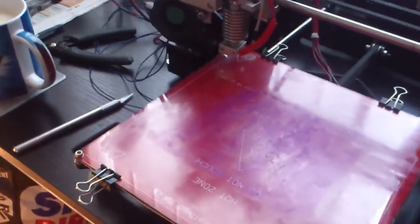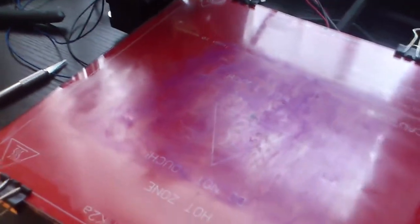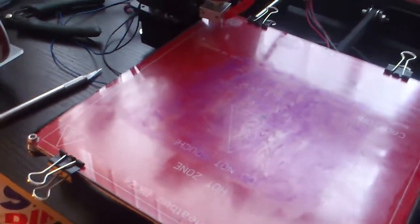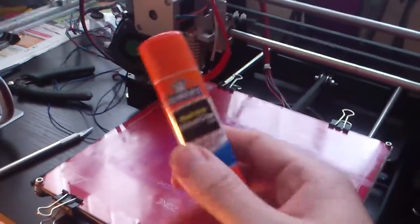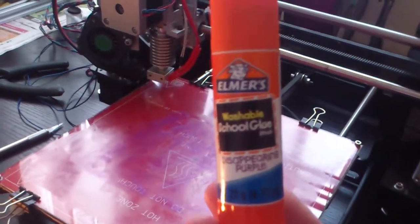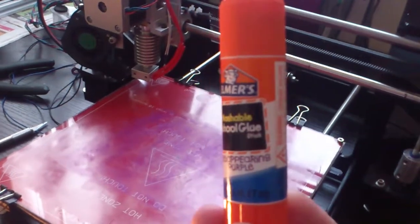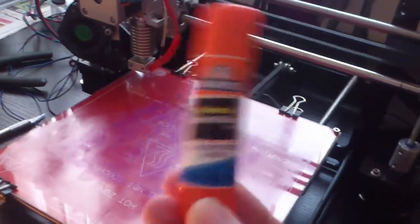If you watch carefully, if my room's warm enough, it'll start fading — it's like watching paint dry, isn't it? I suggest that everybody goes out and tries to get this purple Elmer's washable school glue stick.